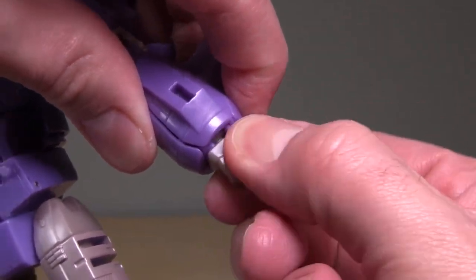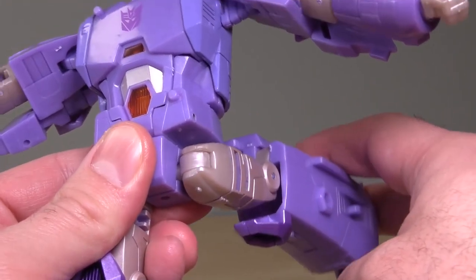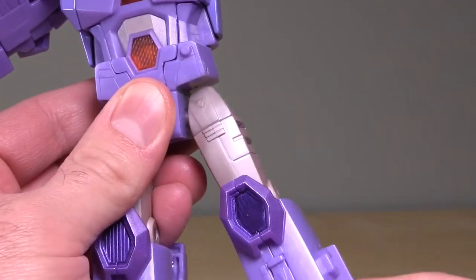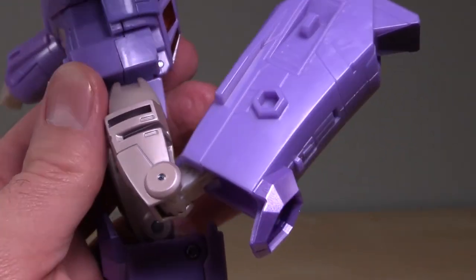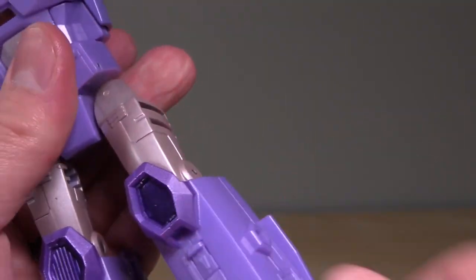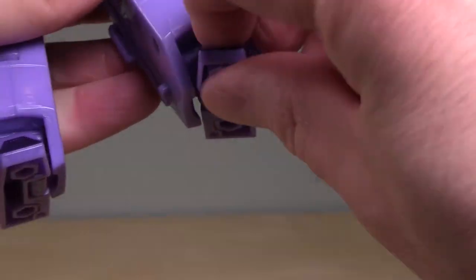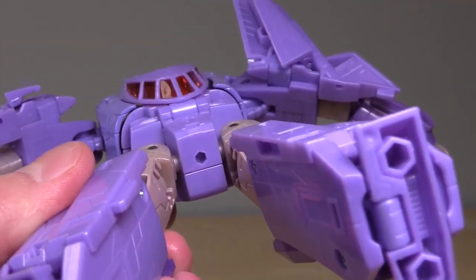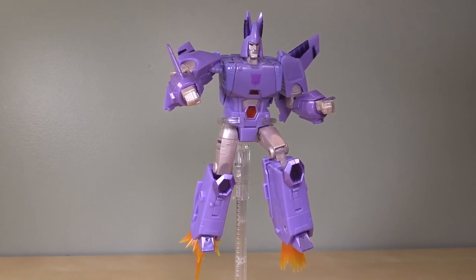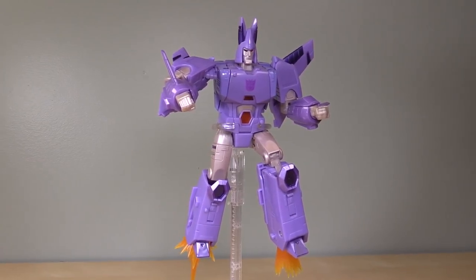The fist itself does swivel, though it is very tight. A torso swivel is present. Legs can kick forward and kick back almost at 90 degrees and can kick out at 90 degrees. Swivel at the thigh, which is very tight. Well over 90 degrees bend at the knee — the reason the knees do this is for the transformation. The toes can kick forward quite a bit, can't kick back that much, and do have a nice bend at about 30 degrees. The figure also has a peg hole in the crotch for a flight stand. For me, Cyclonus is the best figure in the Kingdom line so far — it's so much fun, purple and Decepticon-y, and exactly what I wanted from a Cyclonus.